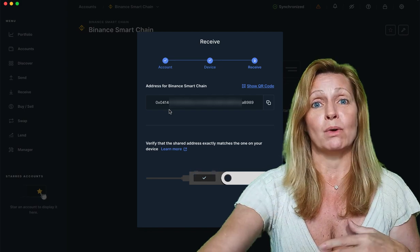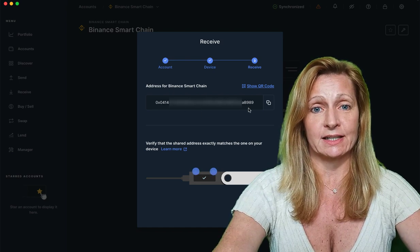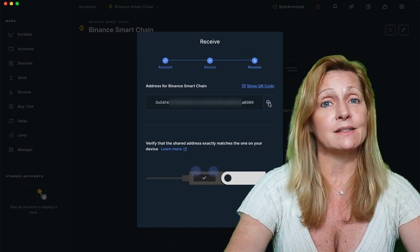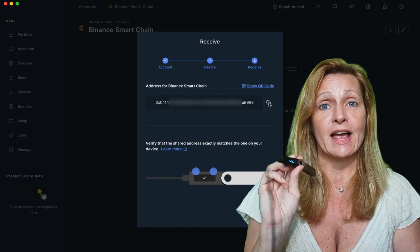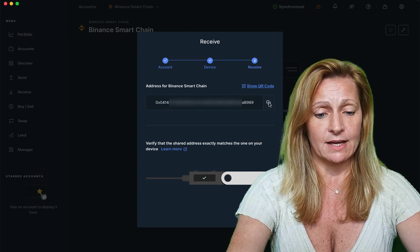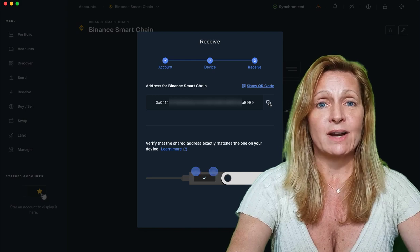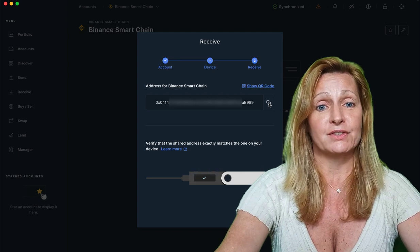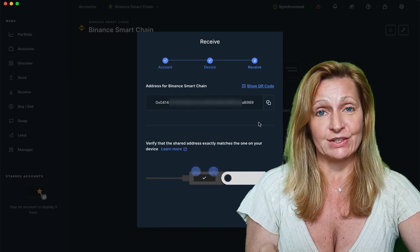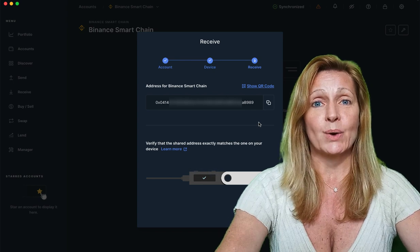A lot of times the exchanges will automatically detect which is the correct network, as you'll see. So we've got our address here and we can click copy. You always want to verify this address on your ledger and make sure it is the exact same address you see on your screen. What I like to do is check the first five characters after the 0x and the last five characters, and make sure those match up. And if they do, you're in good shape. So we've approved it on our ledger.